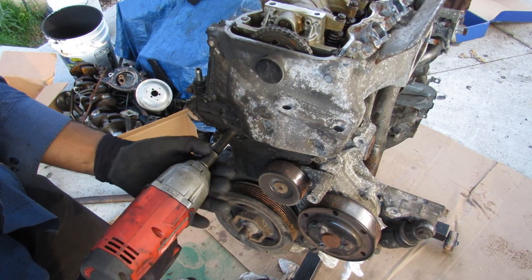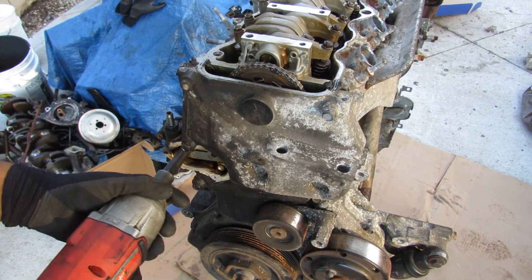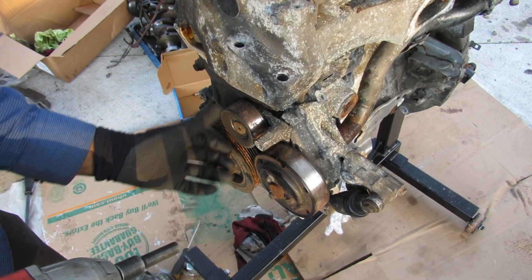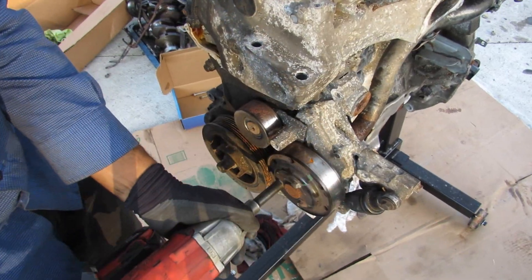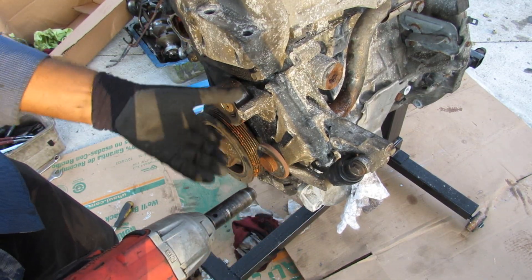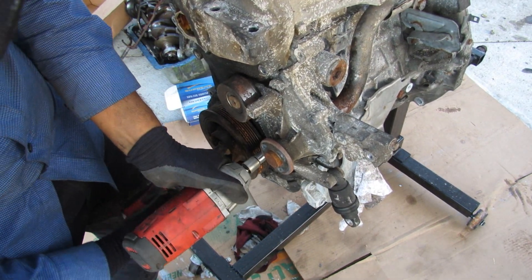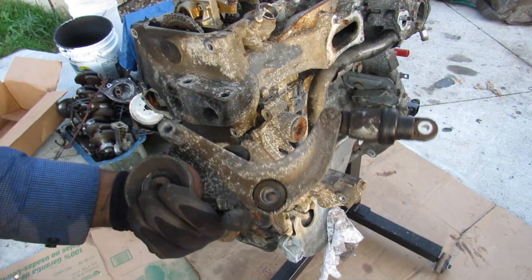Next up we're going to tackle this little cover here on the timing cover. Pop that off — that reveals the timing chain tensioner. Remove these two 10mm bolts here, and that should relax the chain tensioner. Before I can get this timing chain cover off I need to remove the crank pulley as well as this accessory pulley and the water pump. I'm going to release this tensioner, which is this L-shaped piece that holds the accessory drive on. There's actually an 8mm hex over here — I'll get it with the breaker bar. Alright, we got that bracket out of there for the tensioner.